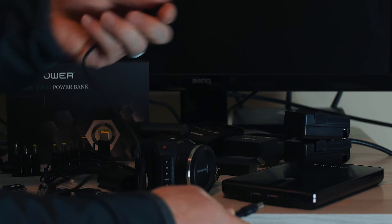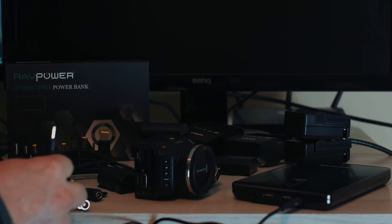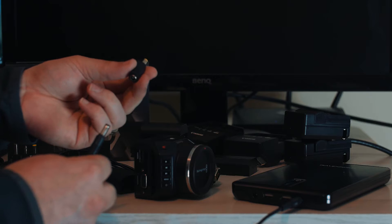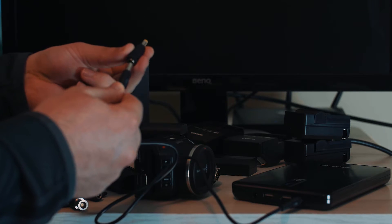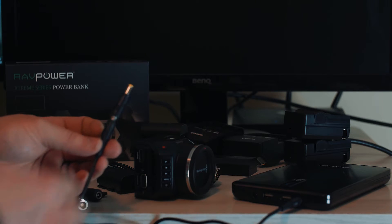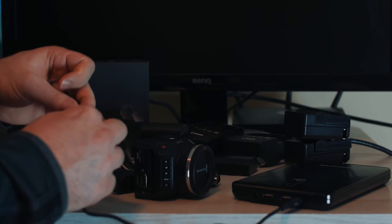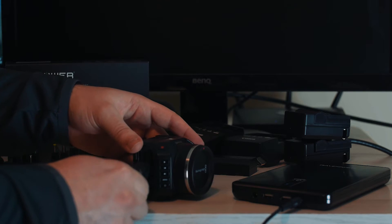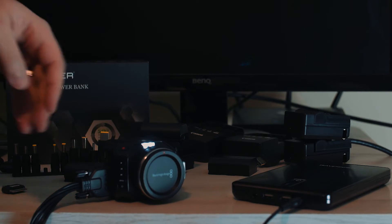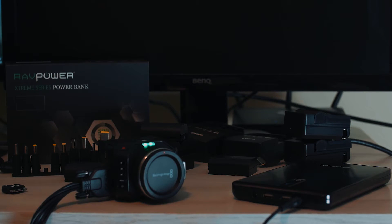It works the same as the wall charger, except our 'wall charger' is now this portable device. We plug one end into the power brick — I'll find out the exact port size and post it in the link below — and then we plug the other end into the expansion cable, and the expansion cable into the camera's expansion port. You'll notice right away the camera powers up, taking power from this power brick.